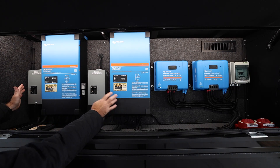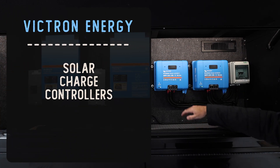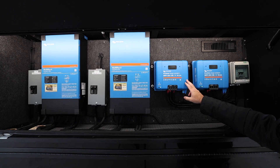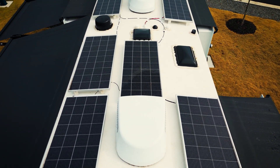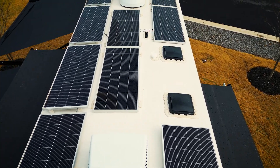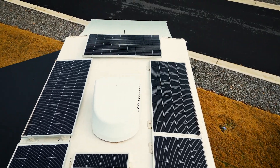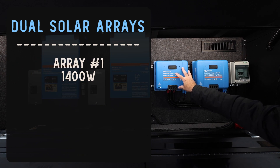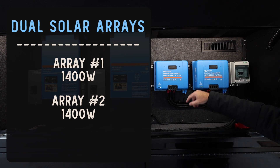We're now gonna switch sides to talk about the solar. You can see we have two solar charge controllers here — these are the Victron SmartSolar 250-100s. Each one is connected to a different array. I took some drone footage earlier which I'll show you now. There's actually 2,800 watts total on the roof of this RV. It came from the factory with four 200-watt Rich Solar panels, and we added 2,000 watts — 10 additional Rich 200-watt solar panels — for 2,800 watts total in two arrays. One is 1,400 watts going to this charge controller, and the second is 1,400 watts going to the other, which is why there are two different charge controllers.